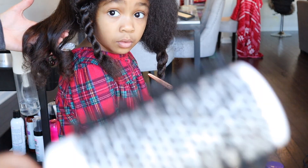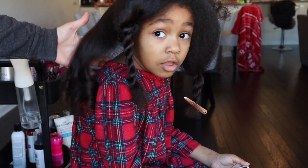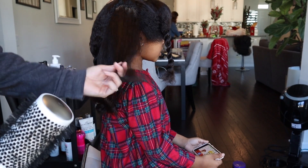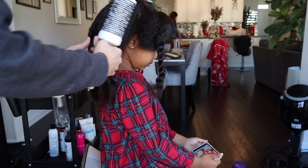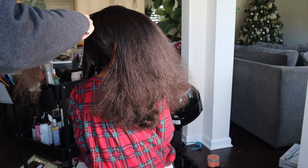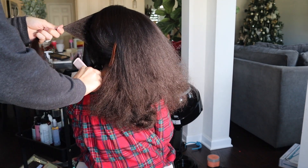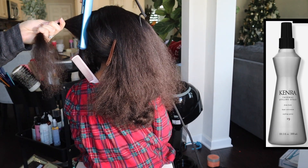So I'm just going to continue to do this all over her head section by section, twirling the hair around the round brush strictly so that I don't have to use the flat iron super long on each hair section. These blow dry curls are looking so pretty — even Naomi is surprised at how I get the curl with just the blow dryer.